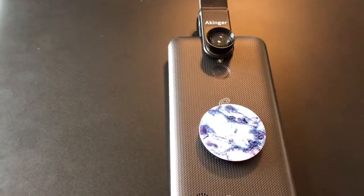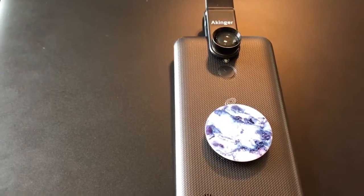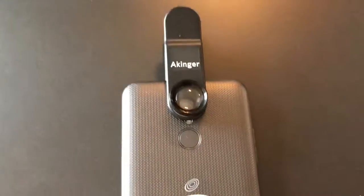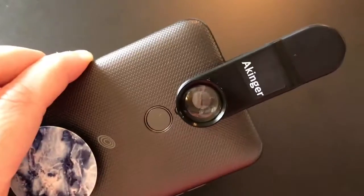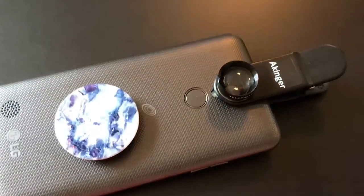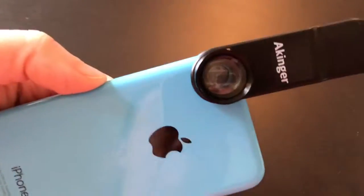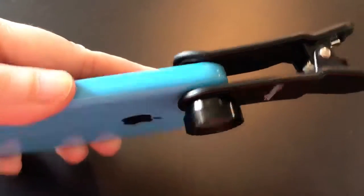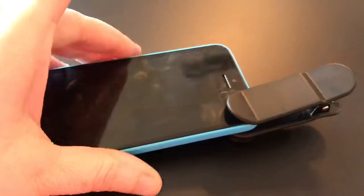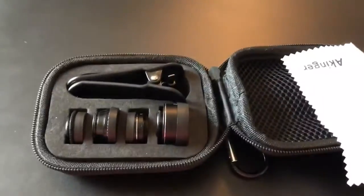All the different lens demos with video were done with my iPhone 7 Plus. You can also use it with my son's cheaper LG phone — you basically just clip it over the camera lens. And now I'll show you what it looks like on a smaller iPhone 5. You just clip it over the camera lens and that's it — it's pretty neat and works so well.